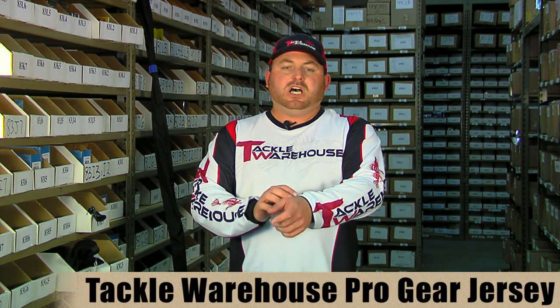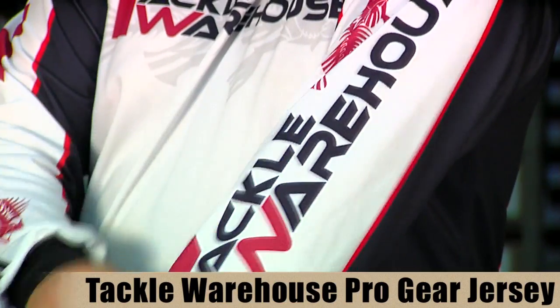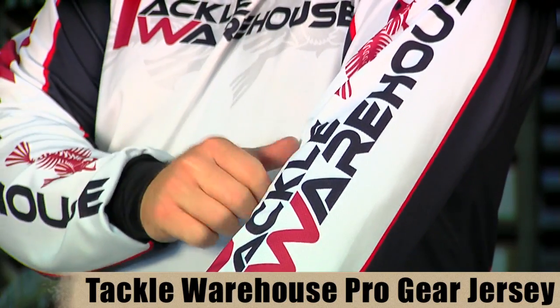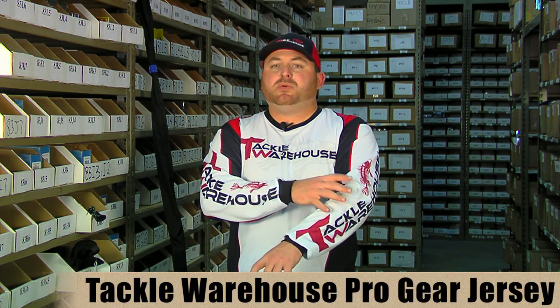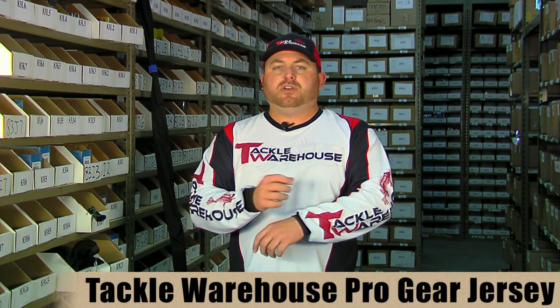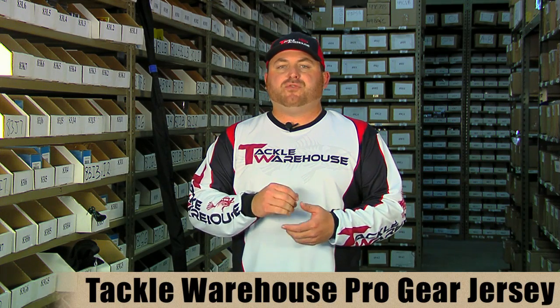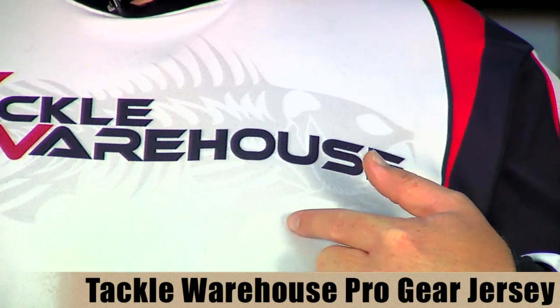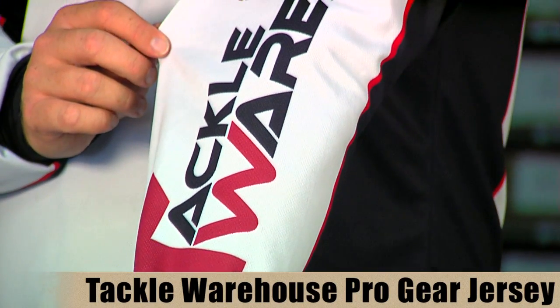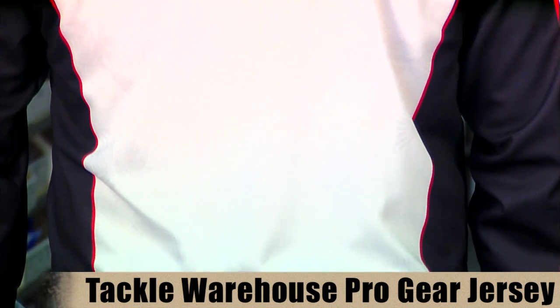Up next is the Tackle Warehouse product — it's actually the shirt I'm wearing here. It's the Tackle Warehouse Pro Gear jersey: a real cool, lightweight, comfortable jersey that keeps you nice and cool. It's made from an intrafiber — a hydrophilic fiber, meaning it's water-loving. It pulls the moisture off your skin and spreads it throughout the shirt so it evaporates off nicely. On a hot day with a breeze, it kind of acts like air conditioning. It also keeps you a little warmer under cold conditions since it wicks moisture away. It retails for $99, shipping mid-September, but if you order before the end of the month you get $10 off for $89. It features the Tackle Warehouse logo, Bass Bones logo on front and back, T-Dub on the sleeve, and a faded camo Bass Bones pattern across the entire back.